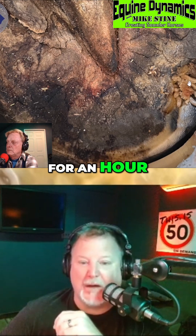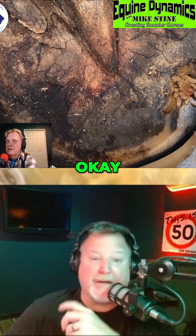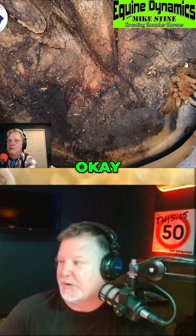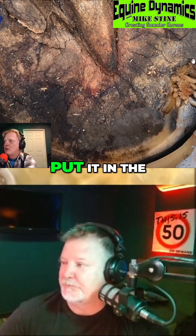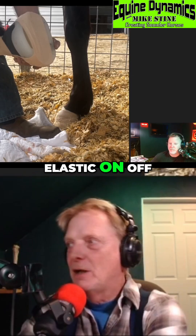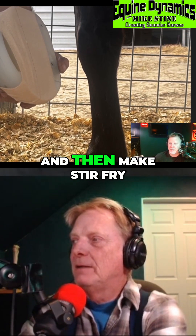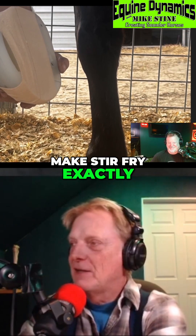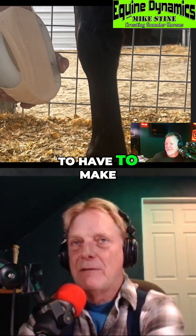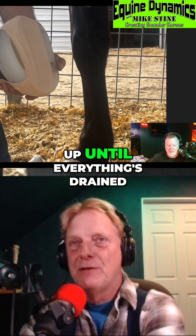They'll be in there for probably a couple of weeks. You put the maggots in there, then put the bandage on, put your galls over it, bandage it, and put it in the boot. Every couple of days you pull it out, clean out what you need to clean out, and then put it back on. You have to make sure the wound isn't draining and don't let it close up until everything's drained out.